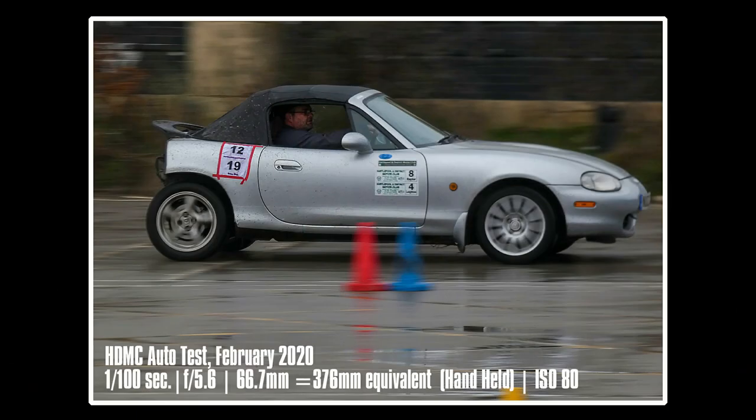First we'll look at one of the givens of motorsport photography: the panning shot. You focus on the car and follow it, taking the shot at your optimum time. The idea is to select a fairly low shutter speed so you get motion in the wheels, a nicely blurred background, and the car nice and crisp — giving a real sensation of speed through the image. Here are a few shots I've taken; see if you think I've hit the mark with the FZ82.